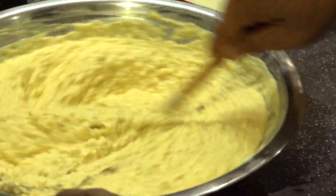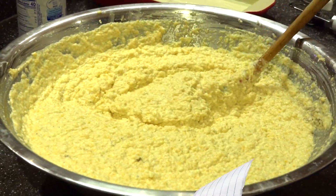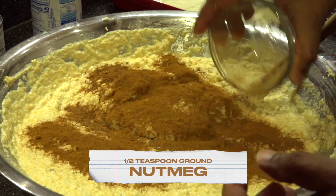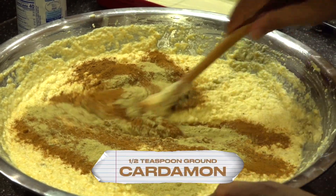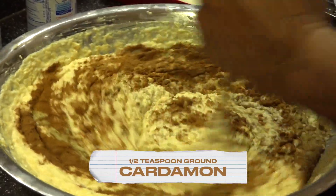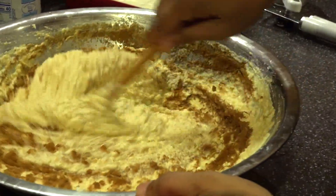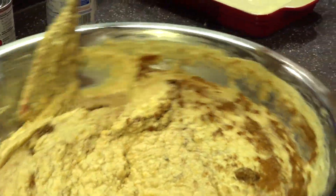Now I'm adding my nutmeg, my cinnamon powder, and my cardamom powder. I have all these things in here and — oh wow — those spices just give it a nice smell. Looking good guys, looking really really good.